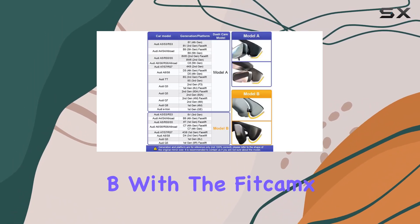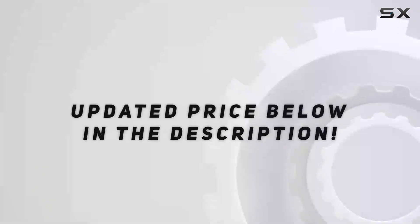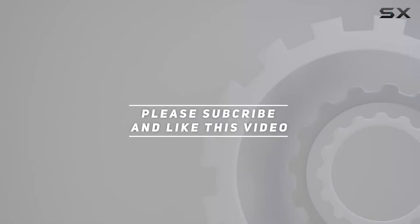Upgrade your Audi Model B with the Fitcamx 4K Dash Cam today and experience driving like never before. Check out the video description for the updated price, and thank you for watching this video.